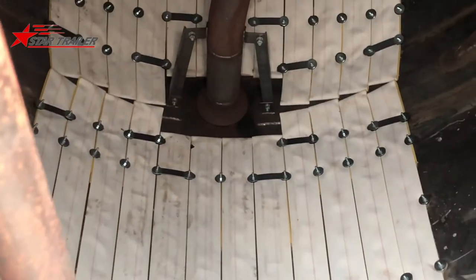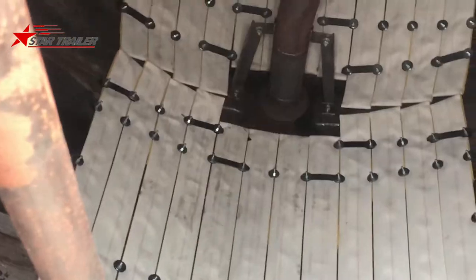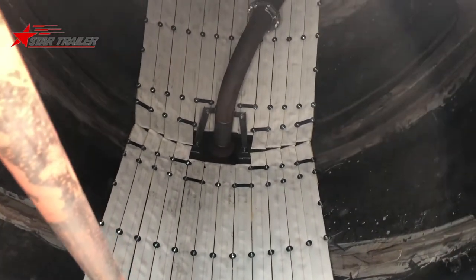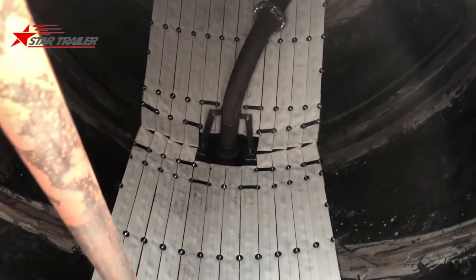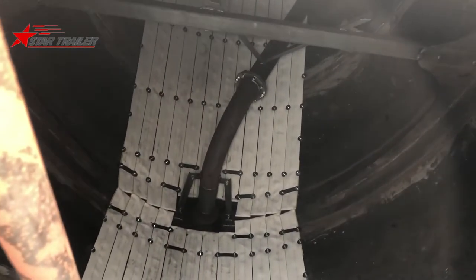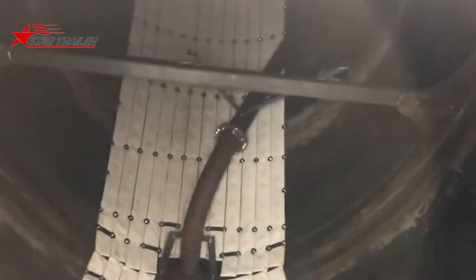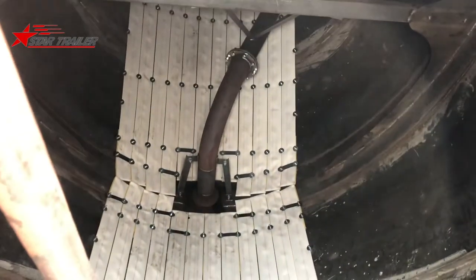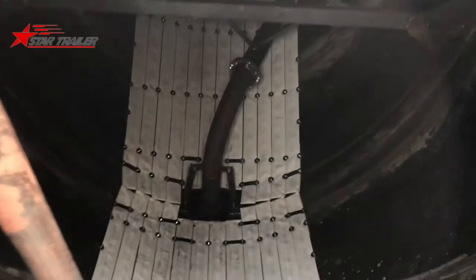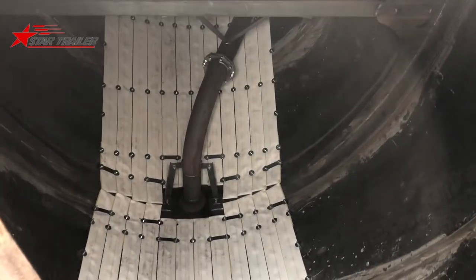When liquefaction is happening, the cement becomes like water and can be sucked through those pipes. This pipe connects to the hose we saw from the outside, and then the cement is discharged from the rear hose.